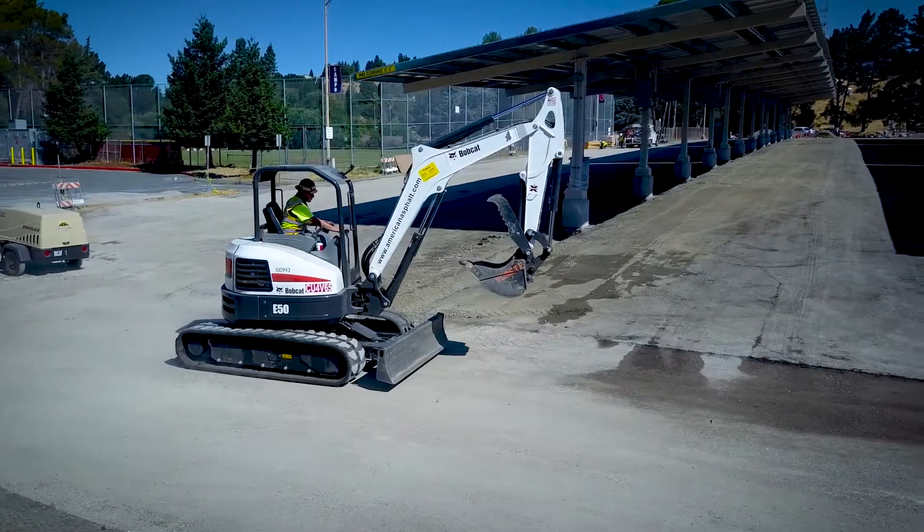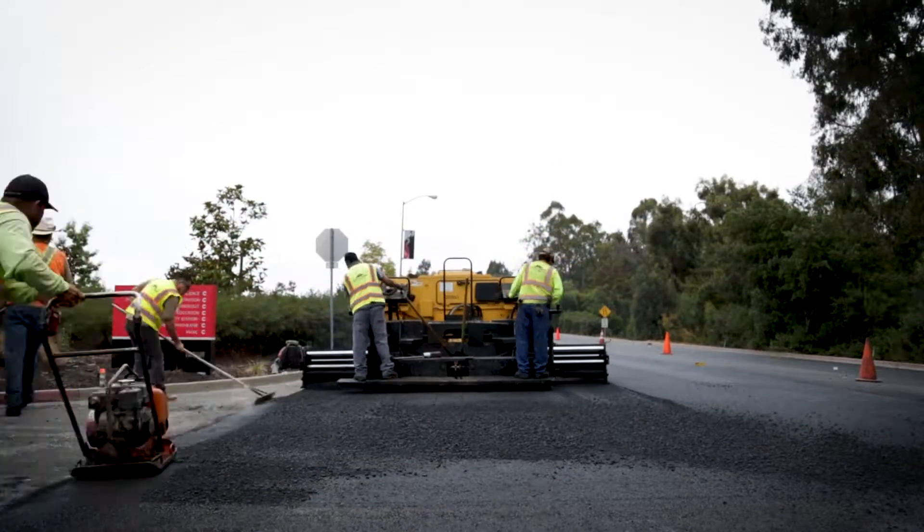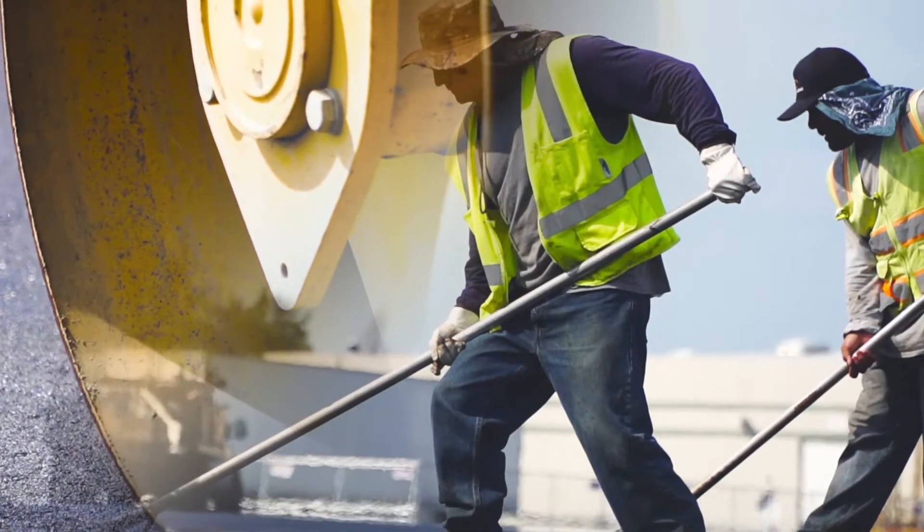At that point we're ready. The asphalt crew comes in — we've got eight or nine guys on a crew — and they're going to pave that asphalt per the requirements for the vehicle traffic on it.